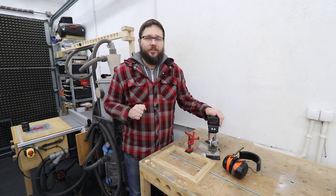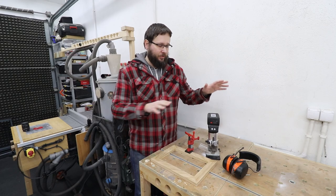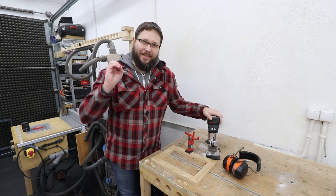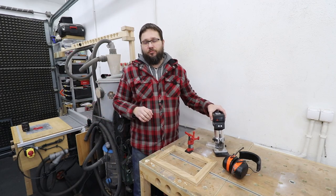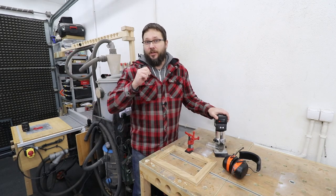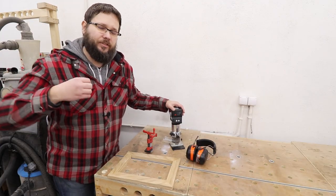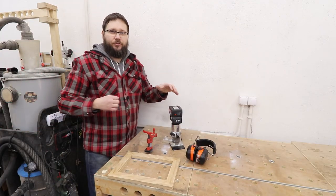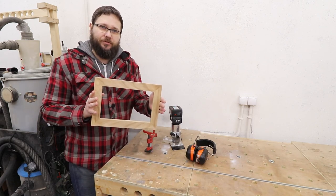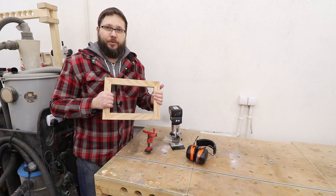Welcome, my name is Tomas and you're watching CasualDIY channel. In today's video we're going to be talking about router feed direction. If you are a beginner to woodworking, or you just bought your first router and you're not sure which way you should be pulling or pushing the router, you're in the right place. I'm going to use a picture frame to show you which directions you should actually be going.